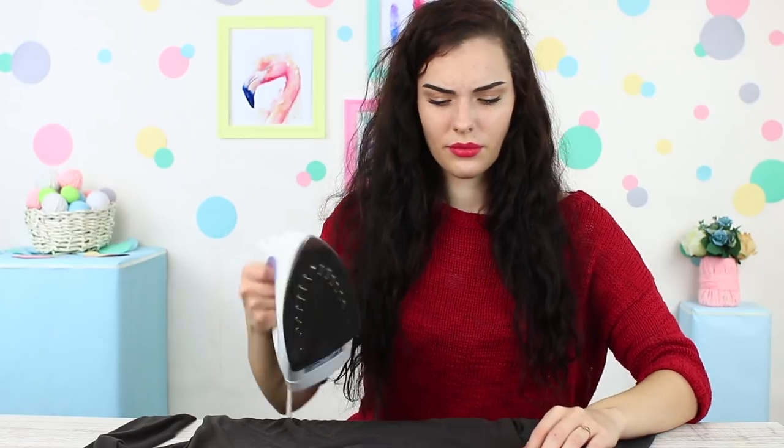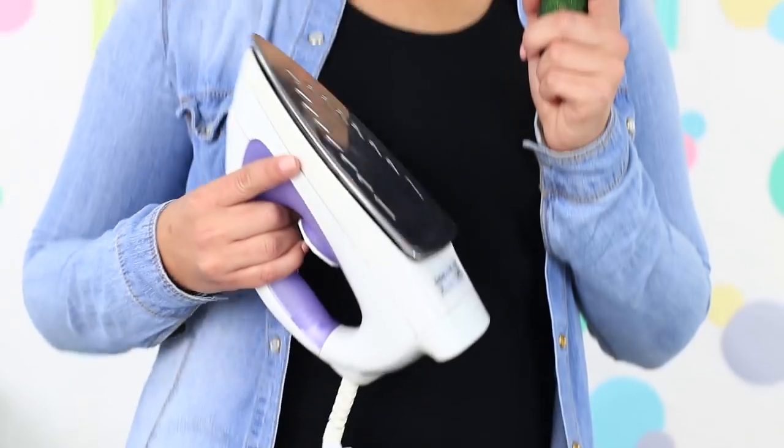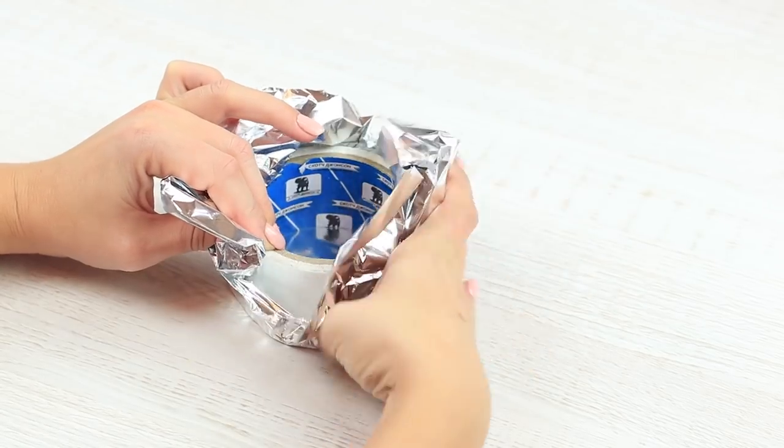I'm going to iron my clothes. I take an iron but suddenly realize I need spray. I leave the iron on for a minute and it's enough for my friend to cook her breakfast. Wrap a piece of foil around a big roll of tape, make a pan-like candle shape, then take off the foil pan.